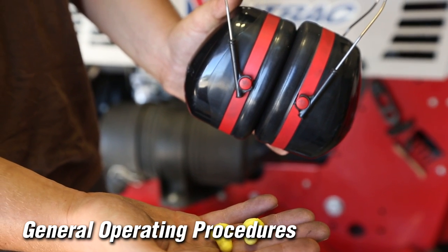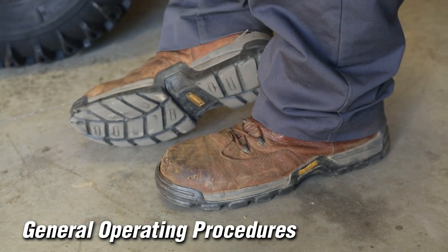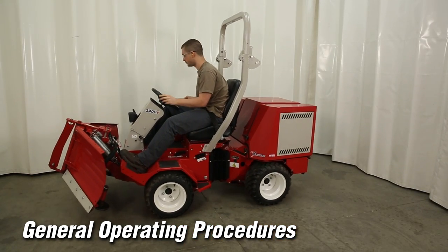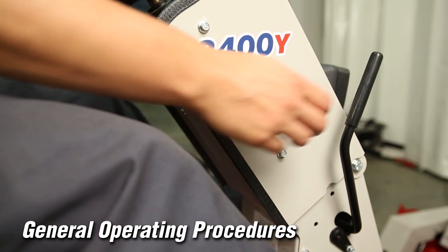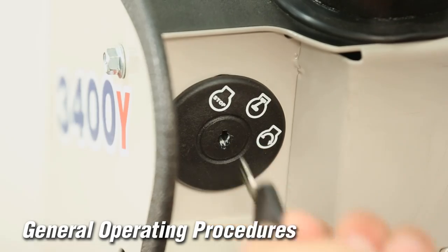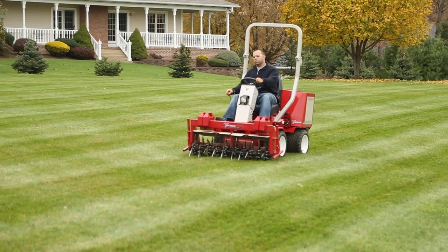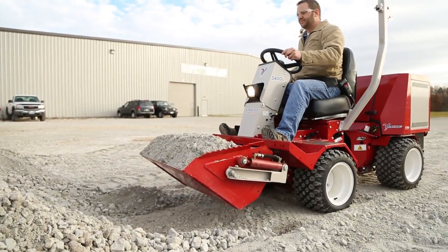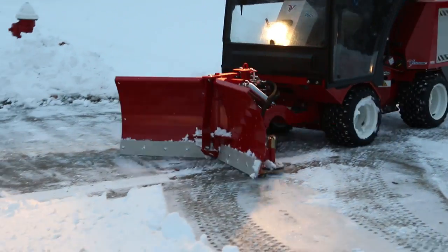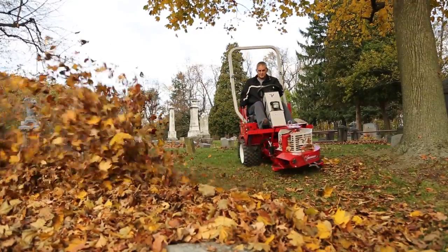Wear a certified ear protection device to prevent loss of hearing and safety glasses while operating the Ventrac. Wear proper clothing and closed-toed shoes. Always wear a seat belt and operate with the ROPS bar in the upright position. After completing your tasks, engage the park brake and allow a few minutes for the engine to cool down before turning it off and removing the key. It is recommended that after reading and understanding the operator's manual, you practice by driving the tractor with an attachment on a level surface to become familiar with the controls, their operation, and the response of the articulating frame and steering. Give yourself ample time to know the tractor before beginning your tasks.